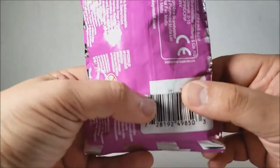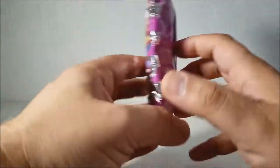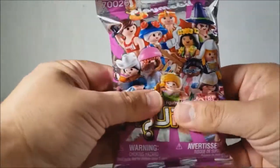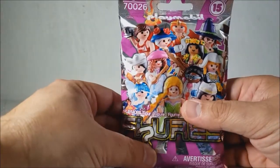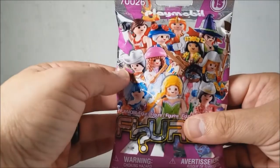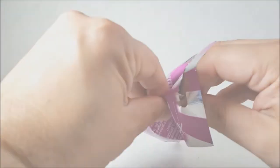They'll either look at the barcode — well, the figure code, which is covered up by the barcode — or they'll just feel for the parts. I don't think I'm getting a character that I really need, but either way this is a fantastic set and I'm going to go ahead and open this for our enjoyment anyway.